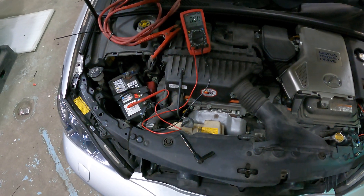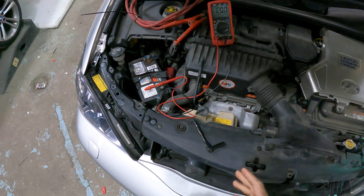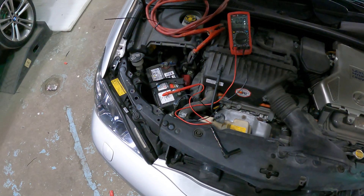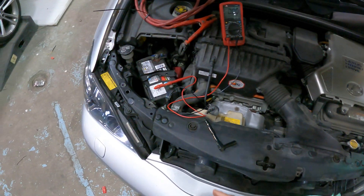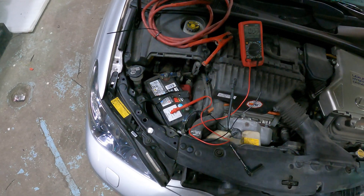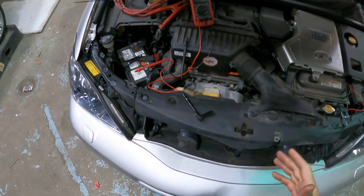Hey guys, thank you for joining us again at Car Systems Installation. Today I'm going to show you how to test the power draw on a vehicle. In this case we have a 2008 Lexus RX 400h, a hybrid vehicle. We have a 12 volt battery, we have our multimeter here, and we're going to show you how to test the power draw.